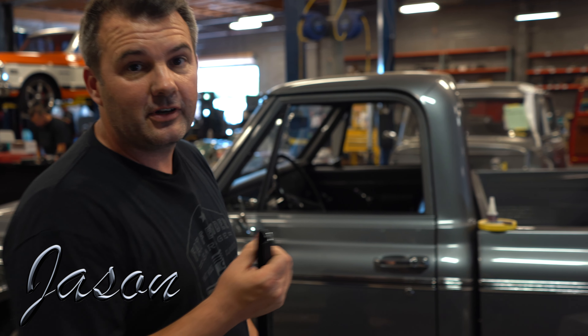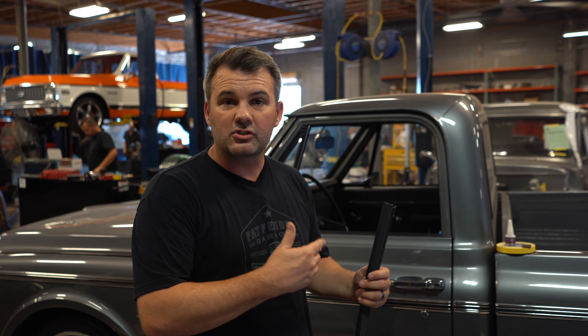Hey, this is Jason with Fatpenter Garage, and we got some weather stripping that we like to use on our 67-72 C10s.